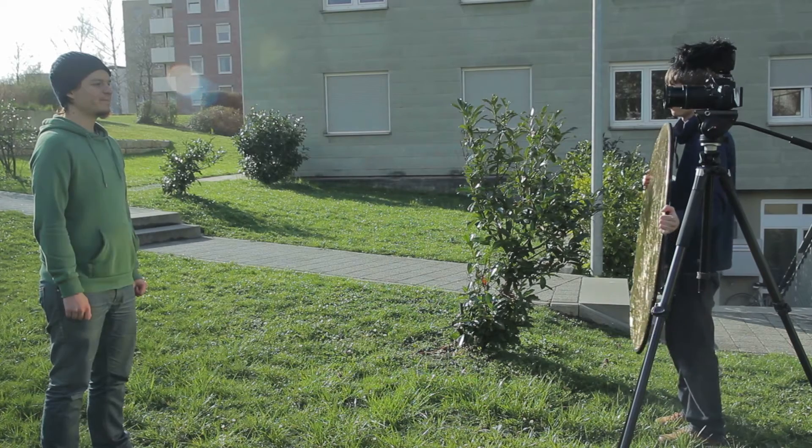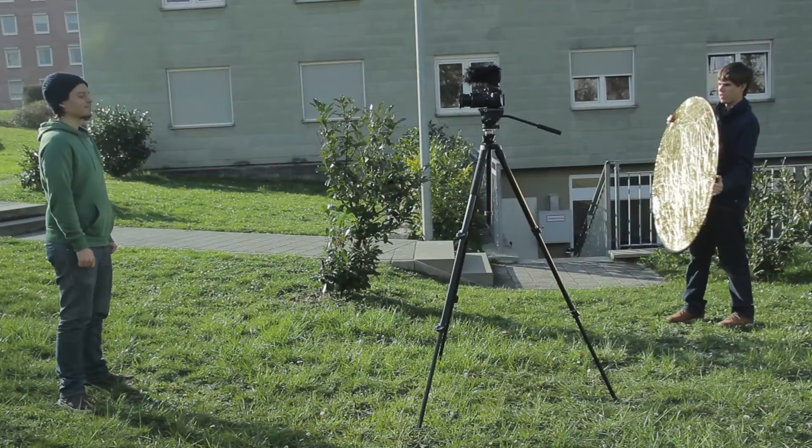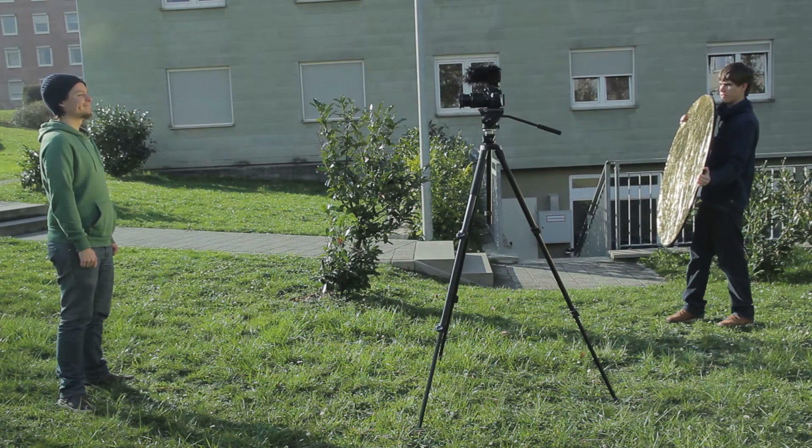We first use the golden side. As you can see, the reflection is very strong, so you might have to go back or change the angle. His face is getting quite golden, which you often don't really want.